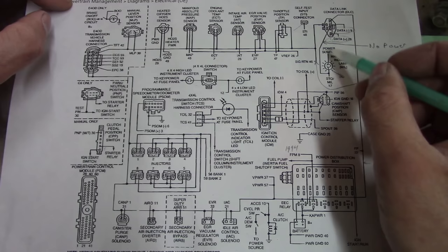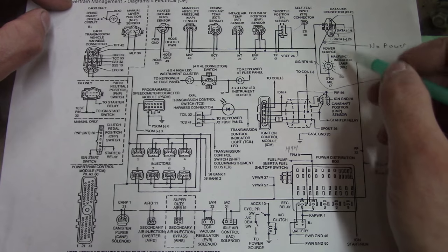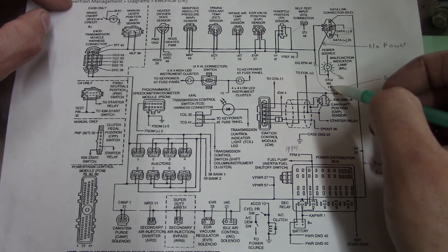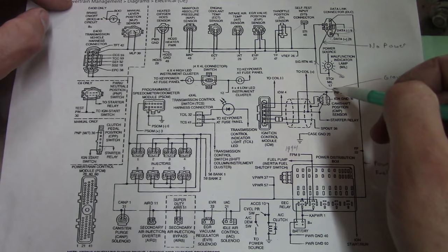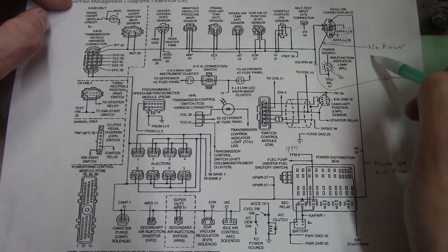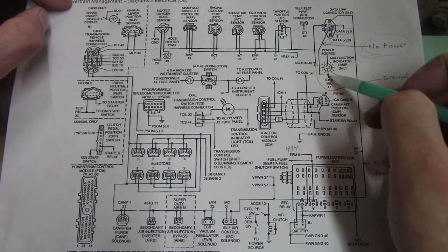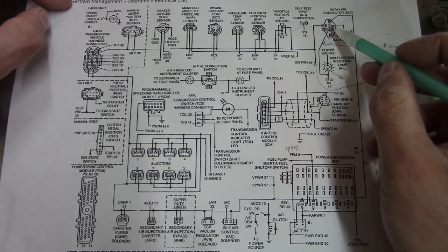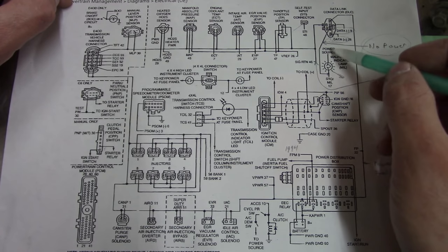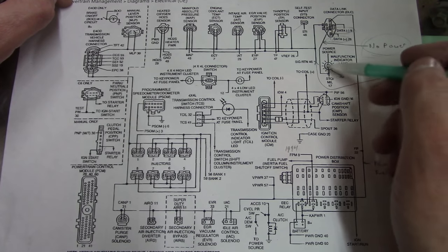Now the check engine light does work - when you turn the key on the light comes on, and when you start the truck up and run it, the check engine light comes on. So something is able to turn that on. I believe it gets power from the key switch and then the PCM pulls it to ground. But interestingly enough, if I check this pin right here in the data link connector, it will not power a test light. So somewhere between the PCM, this splice, and the data link connector, that connection is broken. Or something else is grounding the check engine light besides the PCM.